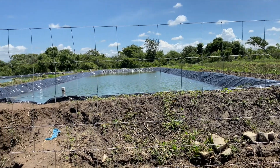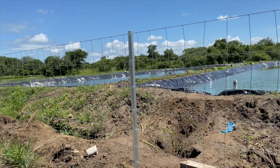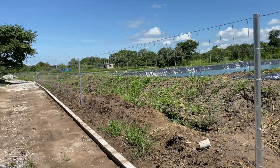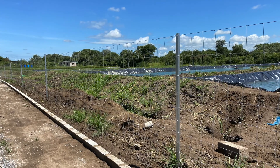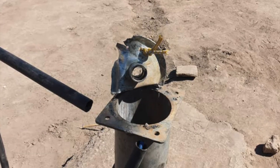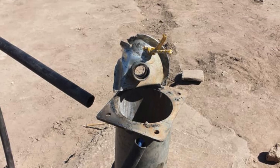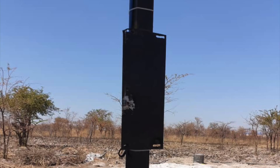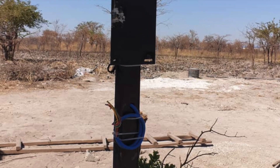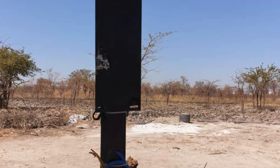Number five: security. You need to secure your ponds — make sure you fence them off, especially if you have children, to avoid accidents and intruders. Provide extra security by getting dogs or a guard, because you will have thieves visiting you. We were once visited by thieves: pumps were stolen, controllers were stolen, and solar panels were also stolen despite being secured. I've never been a fan of dogs, but we had to get them to increase our security. I know it's an added cost but you just have to do it.